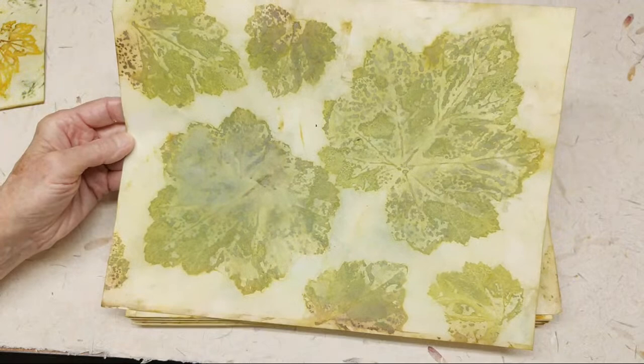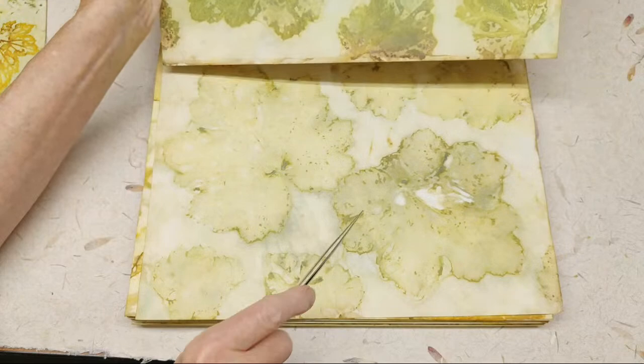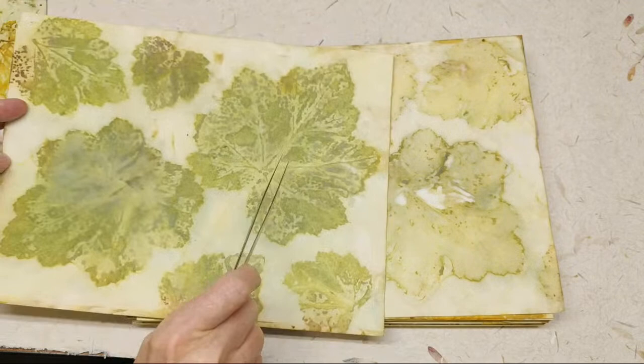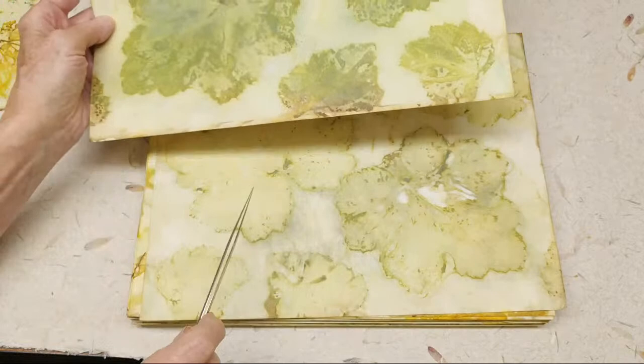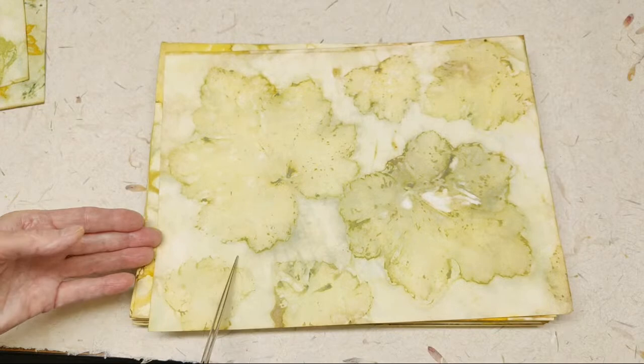Here is the back side, so the front and back of the same leaf — I just don't know which one is the front and which is the back. But the point is, you're seeing a mirror image, and this is how they differ in their color. One goes really good, and then the other gives you more of a ghost type. And there's the fern back.